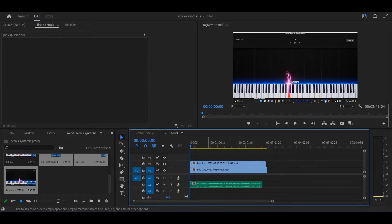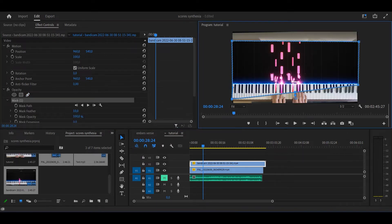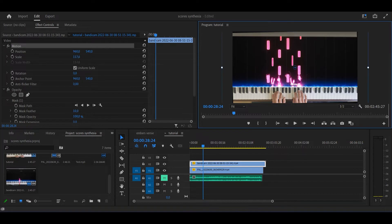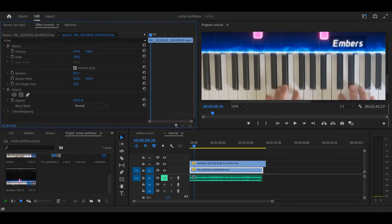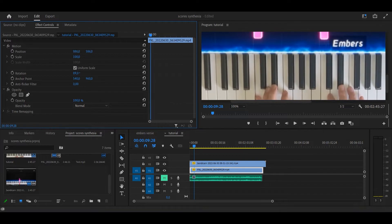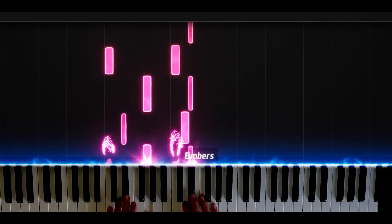The next thing you will do is make a beautiful mask around the keys. Then make the size of your clip just right. So there are the notes and there are my hands, so I have to position them so they are in the same place. Bada bim bada boom.